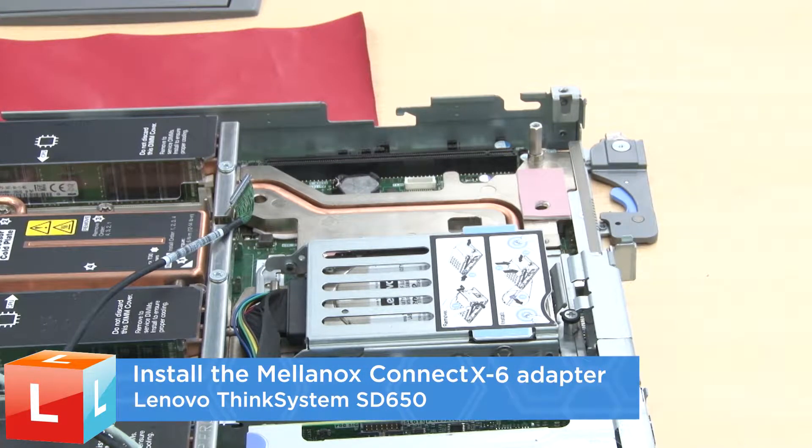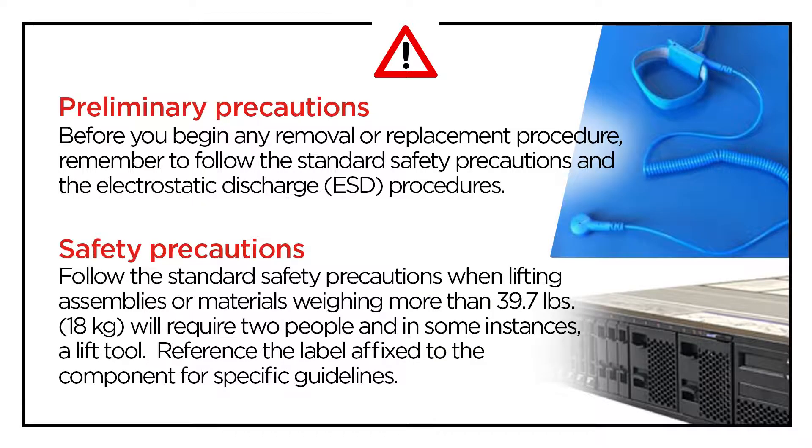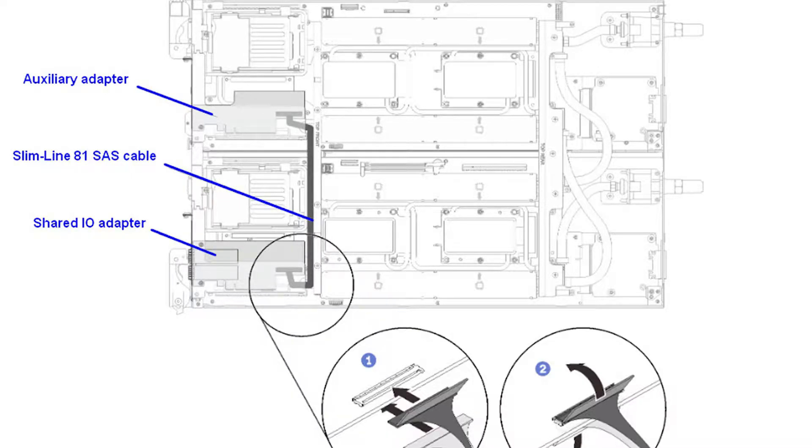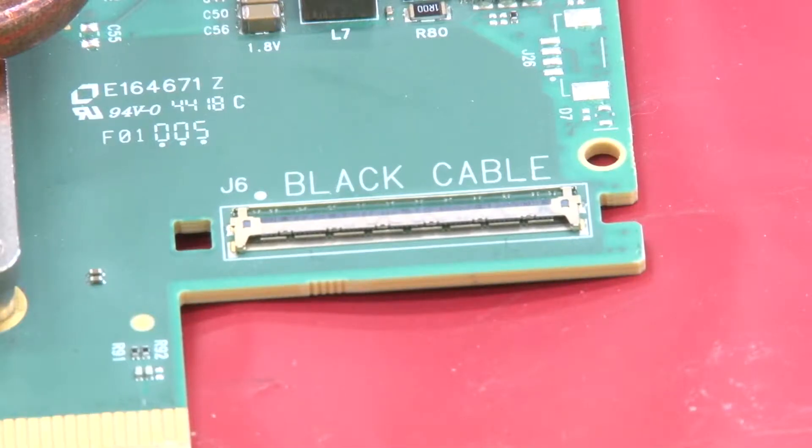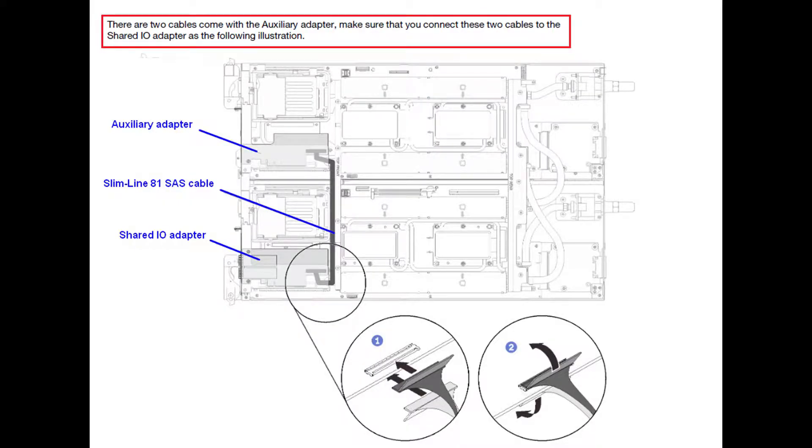Install an adapter. Reconnect the cables to the adapter. Note, there is a black cable and a white cable. The colors are labeled on the adapter. Install each corresponding cable with the matching color in the adapter.